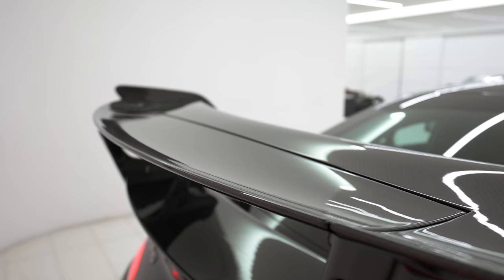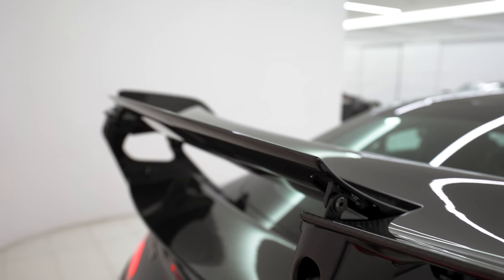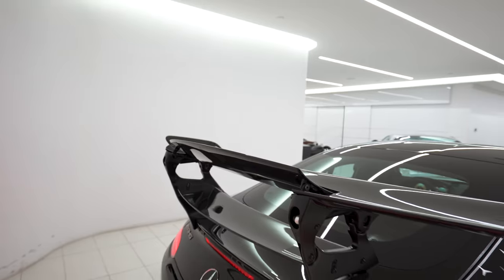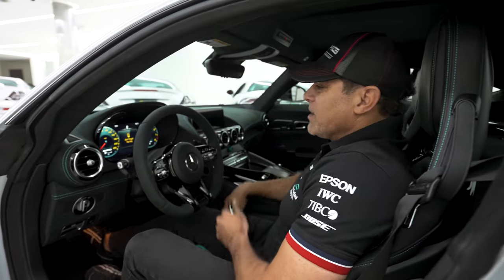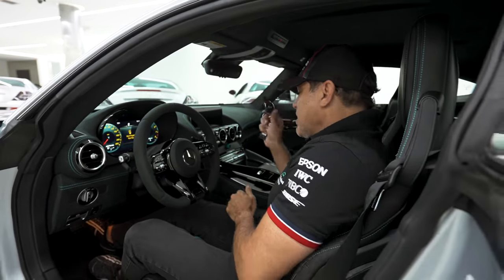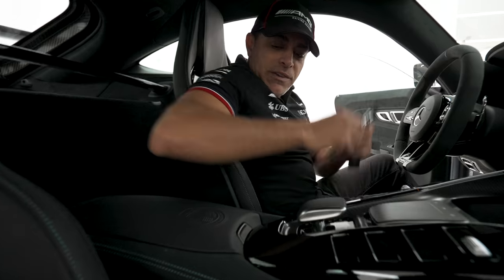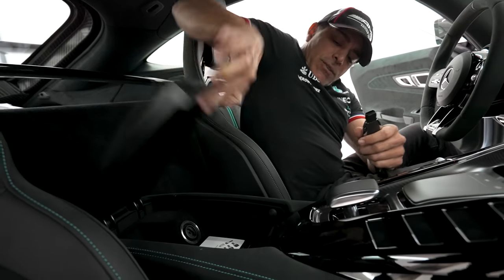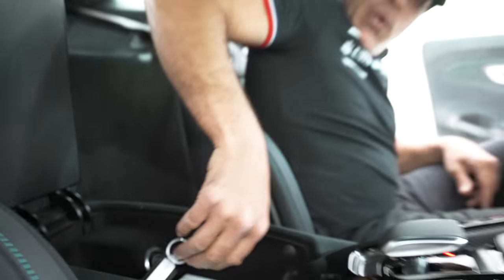Before we go to the interior, I want to show you guys how the active rear wing works. Pretty cool, eh? Another cool feature is if, for some reason, your starter push button doesn't work, you have another option to turn on the car — just open this up. Look at this: second ignition. Now that's pretty cool.